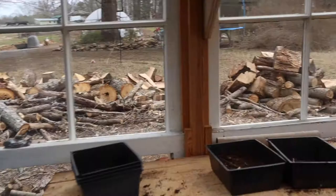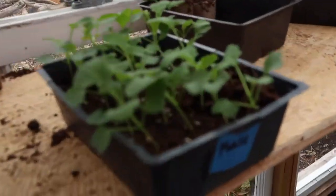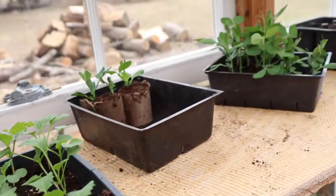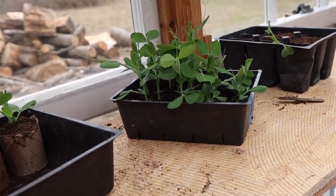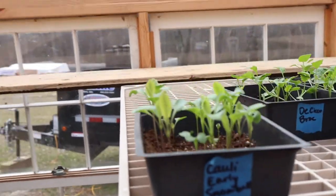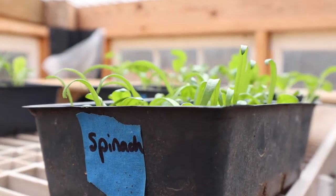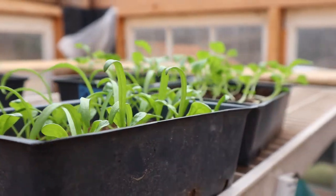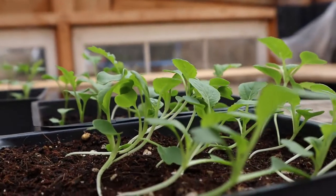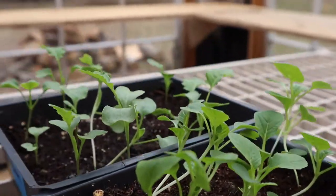These guys are kale, and our sugar snap peas, cauliflower, spinach, bok choy, and broccoli.